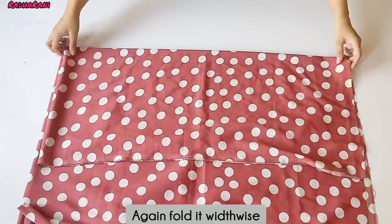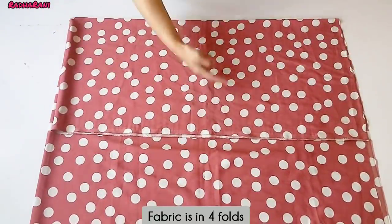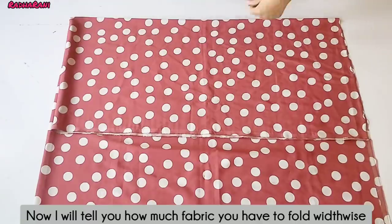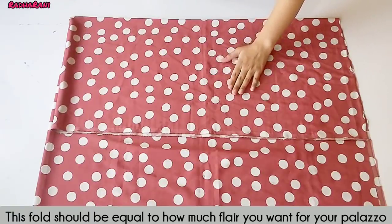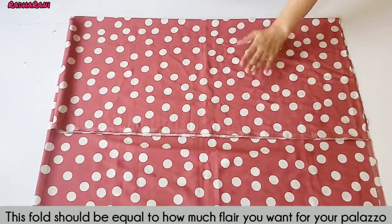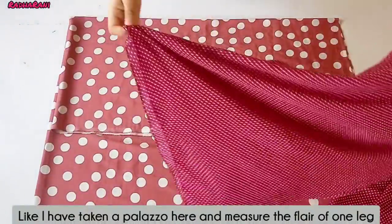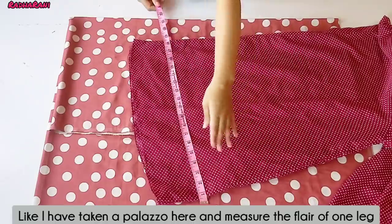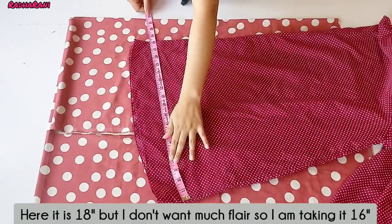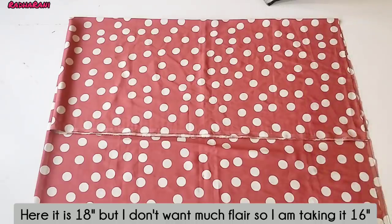I have folded the fabric in the chair. The crepe is now folded into 4 layers. I will tell you how much fabric you need for the plaza — you need one leg measurement. This is my plaza. I will measure it — the length is 18 inches.